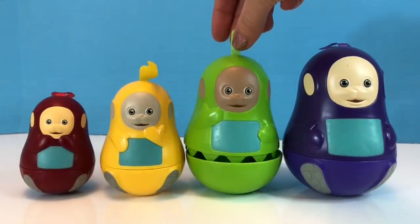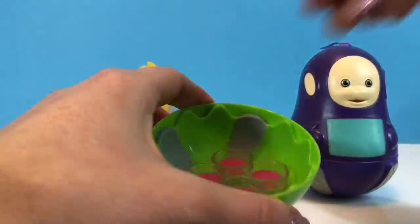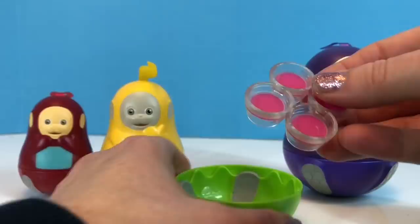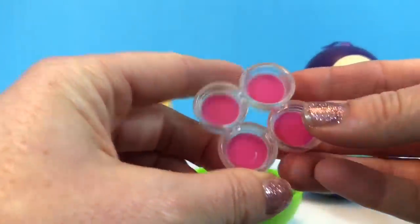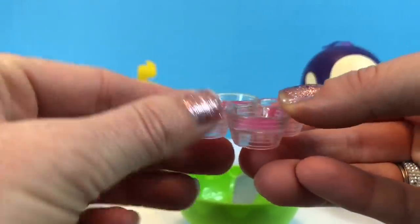Now let's open up our Dipsy nesting doll. Oh, do you know what this is? They're little bowls of Tubby custard — the Teletubbies' favorite food.